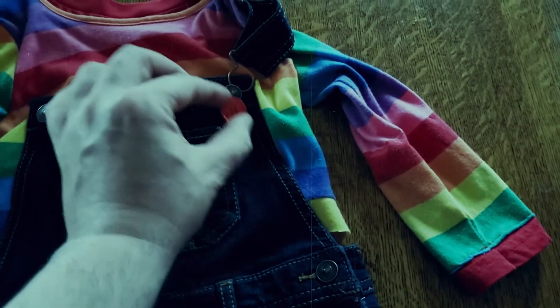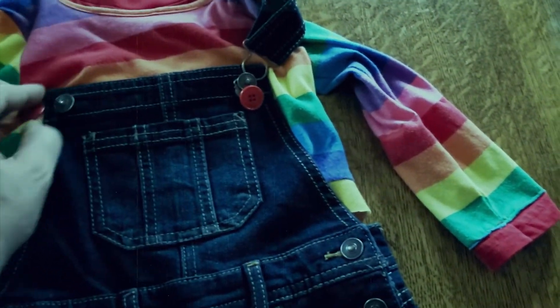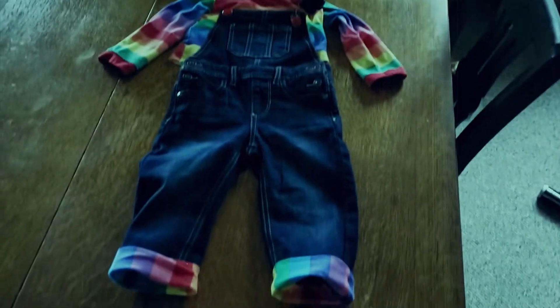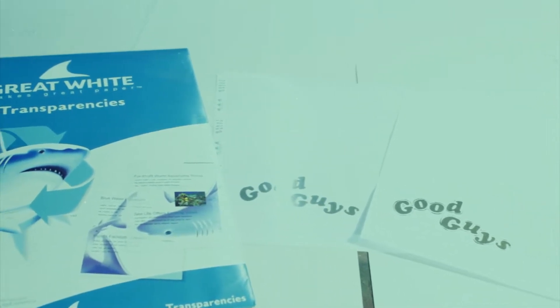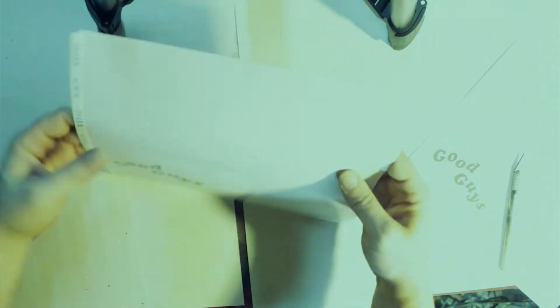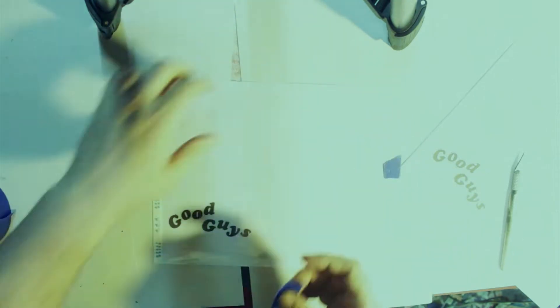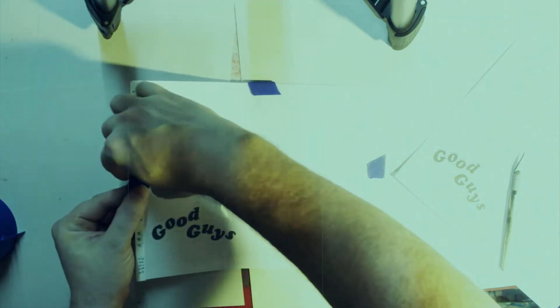The next step was to super glue red buttons onto the buttons of the overalls to give it that extra detail. You might want to wait until the very end of the process before you actually attach those. Now it's time to make the Good Guys stencil. The way I did that was I just printed out the right size of the logo on my printer in black and white, and then I used transparencies to make the stencil — you could use stencil paper, but I just didn't have any on hand. These are meant for overhead projectors, but they work pretty well as a stencil as well.